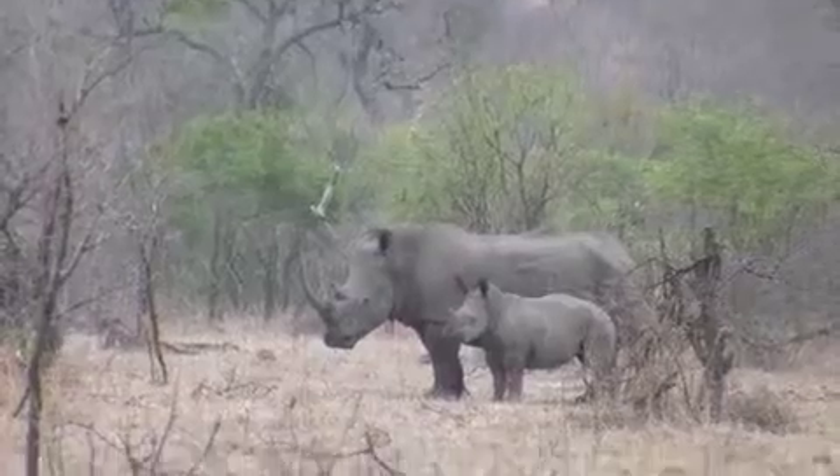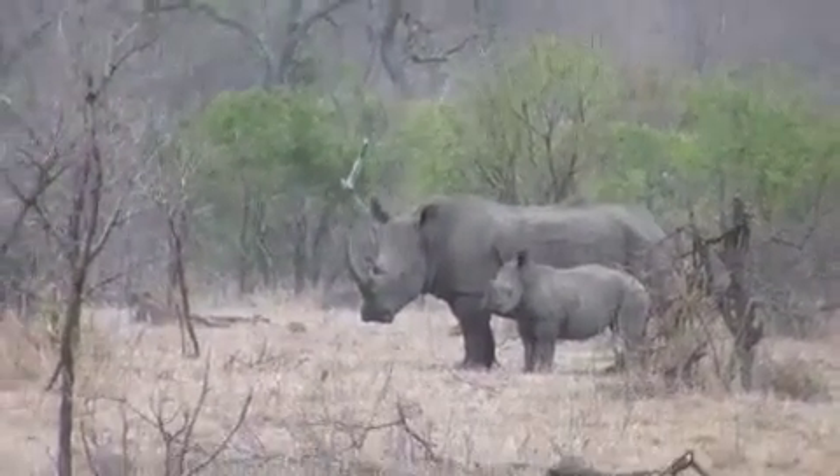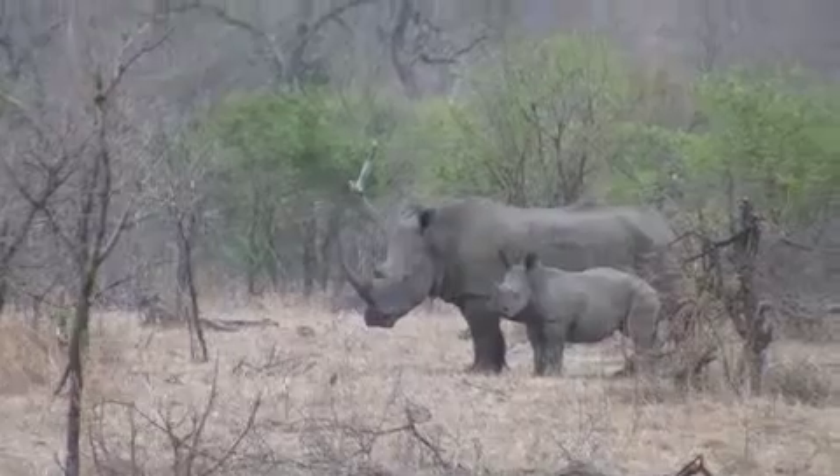Mother and calf — you can see the little bump on the front of the horn. It's about a class C calf, I'd say class B to class C. It's maybe 18 months, two years.